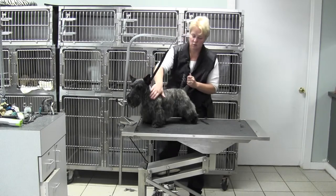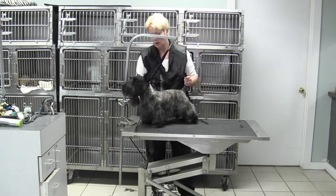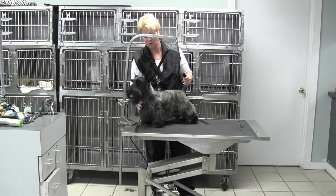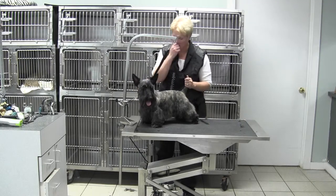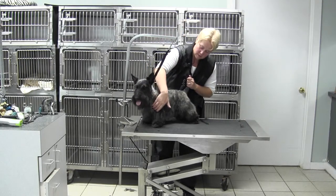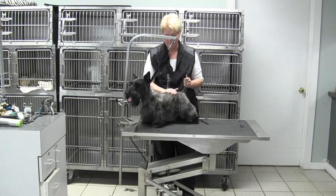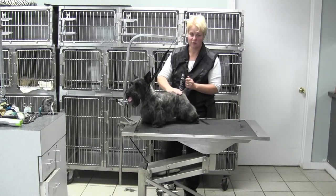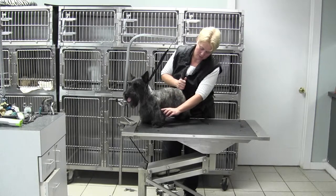We tightened up his shoulders with a 3F against, which is actually the same as a 5F width. We took that 7F all the way down to just above, a couple fingers above his breastbone, but followed the point of shoulder. His back was done with a half inch backwards and then a 3F width blending down to just about the elbow.